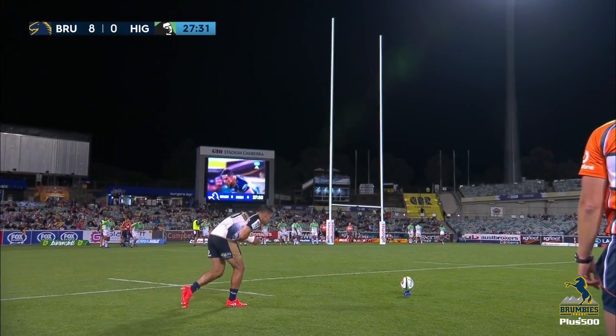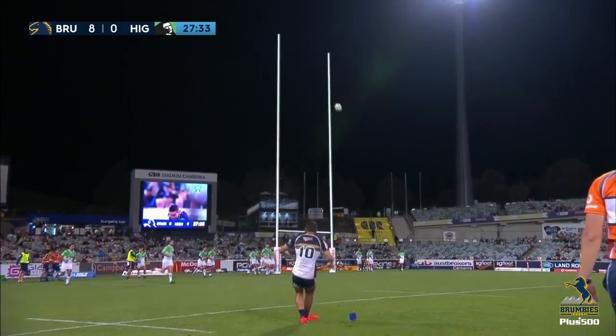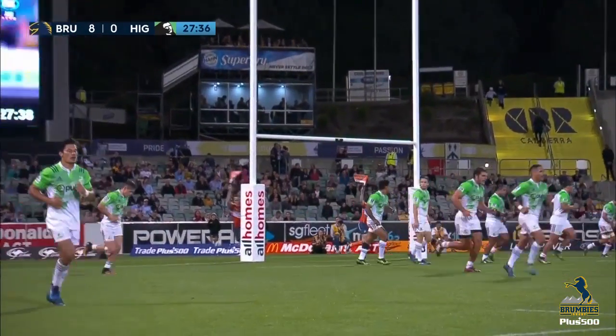Wharanui Hawara looking to add the extras. We've got a great view of it. Will it hold its line? Yes it will.